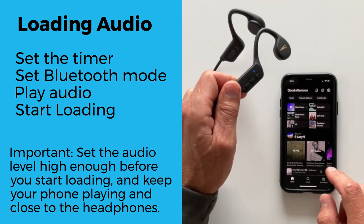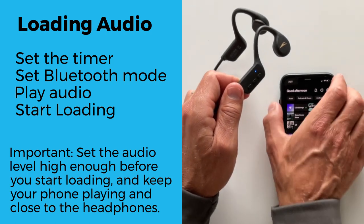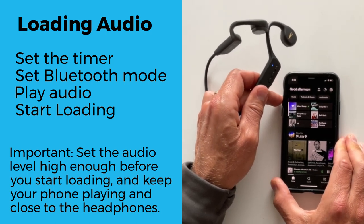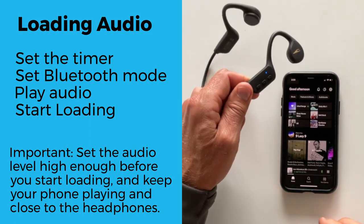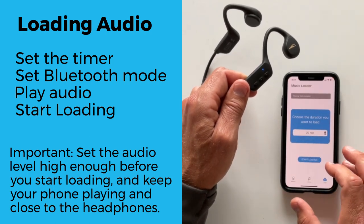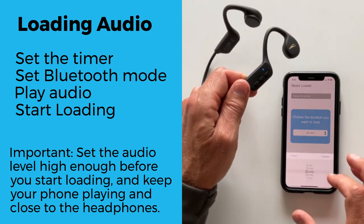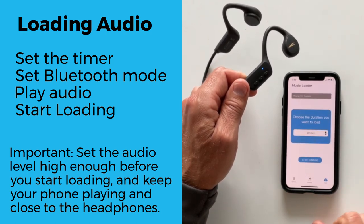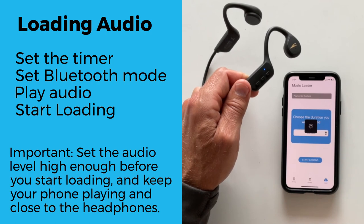Now open your favorite music app on your phone and start playing the music. You should hear the music from the headphones. Then, as the music is playing, go back to the app load page and click start. You will hear the announcement loading audio and the light will start blinking rapidly. After the set timer expires, the loading will stop and the audio is stored in the device memory.